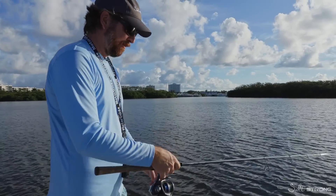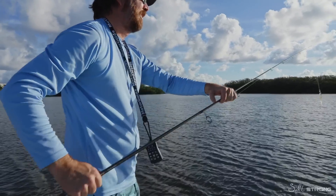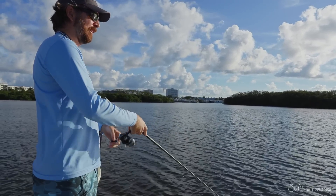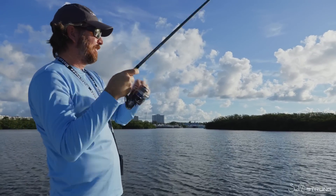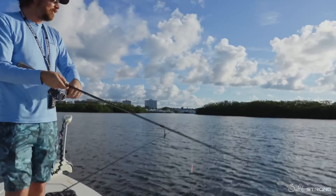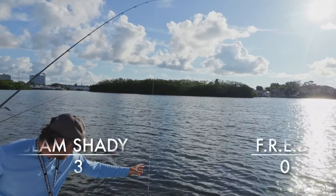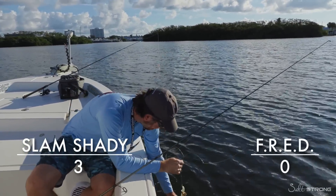Now that I'm getting off the oyster bar, I put my rod tip down — that basically controls depth about six to eight inches as far as rod tip up versus rod tip down. Three casts with the Fred in what should have been a trout zone — no strikes. Let's put the Slam Shady right back in there. That'll be interesting if they hit this. Usually trout aren't very picky. Second cast with the Slam Shady, and I think we've got our trout.